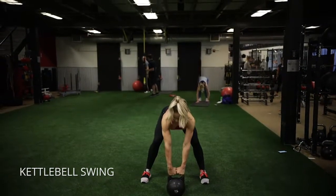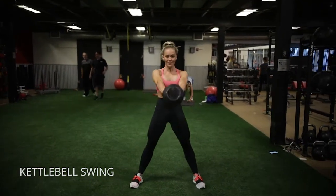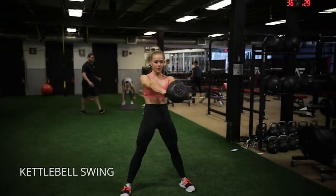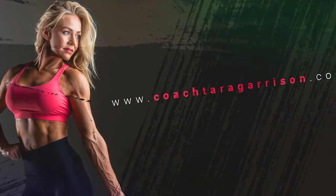Kettlebell swing: watch as I rotate my arms outward to activate my lats. Wait until the kettlebell almost hits your legs before you break, then use your lats to pull your arms back and power it back into position. Think of squeezing your glutes so hard that they are what propel the bell back.